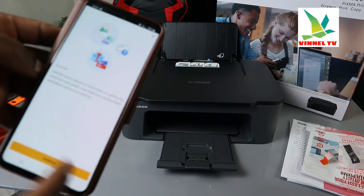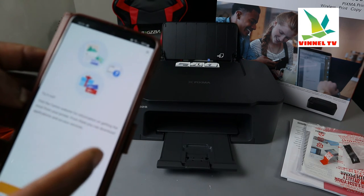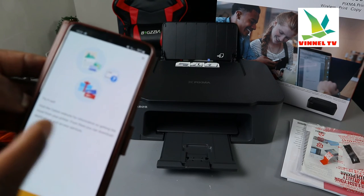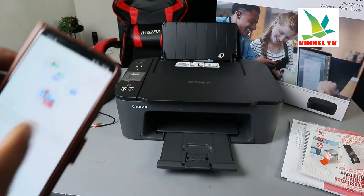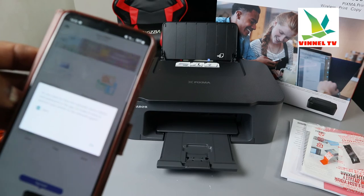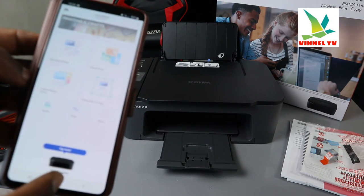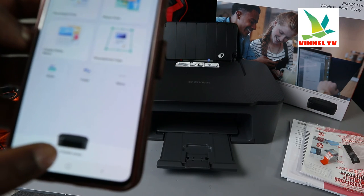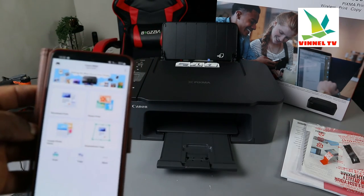The app also suggests visiting the Canon website for information and to download applications and access services. We don't need to do that right now. It's asking 'Do you want to save the network?' — click Save. And there it is: the printer TX 3500 series is listed. You can now scan, print, and do a lot of stuff.